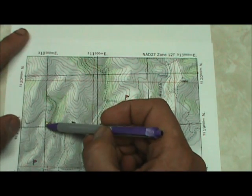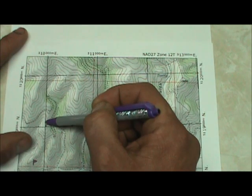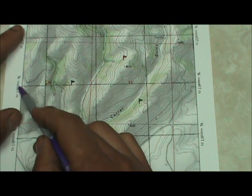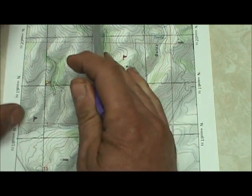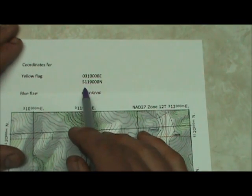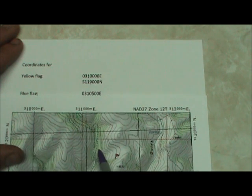To read coordinates for this yellow flag: we start by reading right — this is the 310,000 meters east line, and the flag is right on that line, so the Easting is 310,000. Then reading up, this is the 5,119,000 line, meaning 5,119,000 meters north of the equator. The UTM coordinates for the yellow flag would be written 0,310,000 Easting and 5,119,000 Northing. Remember you must enter 7 numbers into a GPS — so put a zero in front. Read right first, then up.